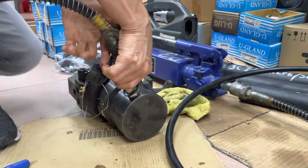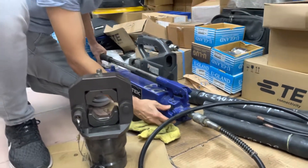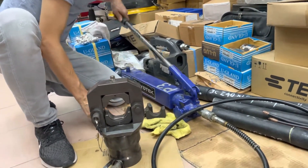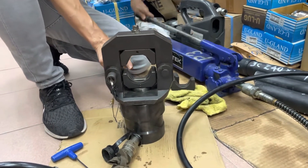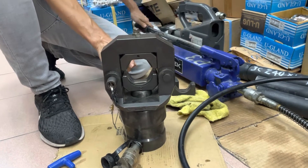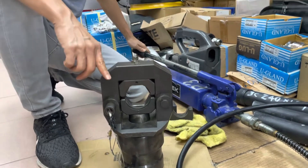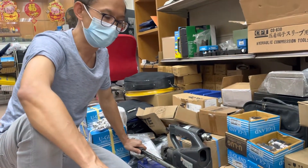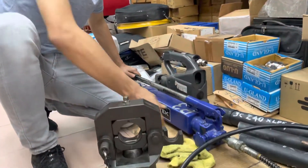Now you're ready to use it. You can see how it's moving. This crimper head is meant for big cable sizes — 800 to 1000mm². Because this crimper head is very heavy, for smaller cable sizes it's best to use other, smaller tools.